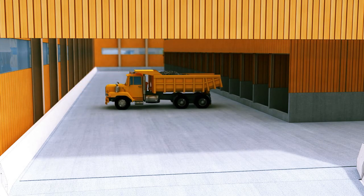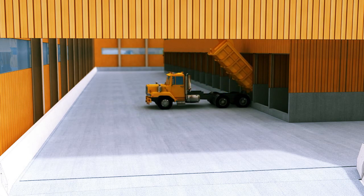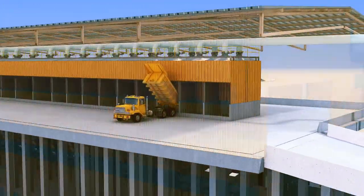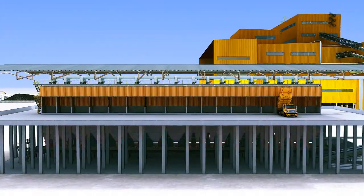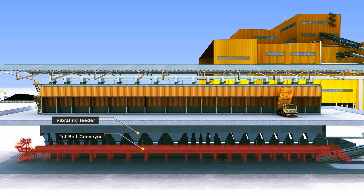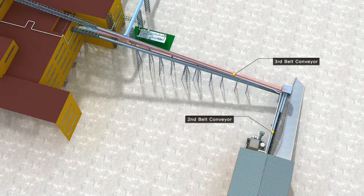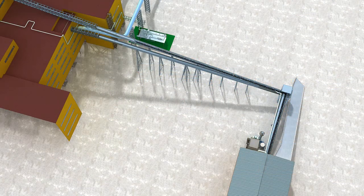The dump truck carrying flux and ferro alloy enters the ground level hopper and stores the material in the corresponding ground level hopper. The amount of material is set by the vibrating feeder, fed to the number 1 belt conveyor and conveyed to the number 2, number 3, and number 4 belt conveyors which are on the high level stage.